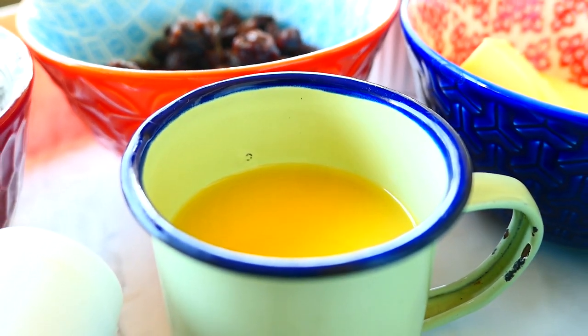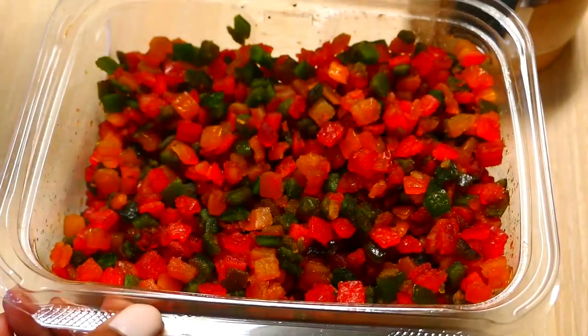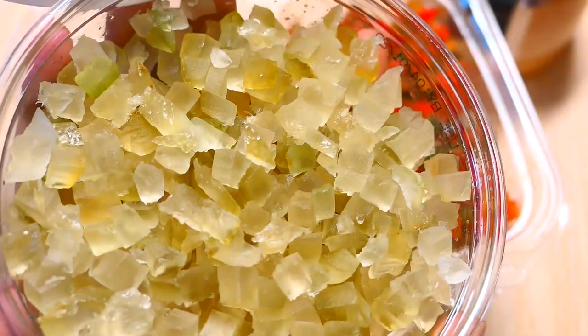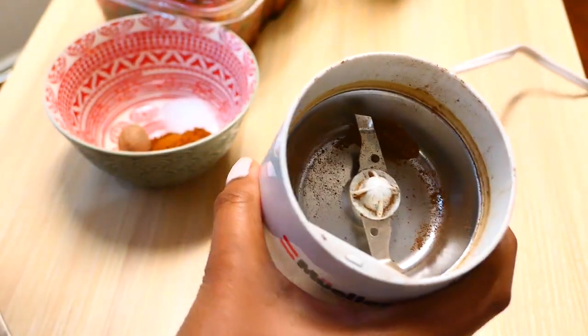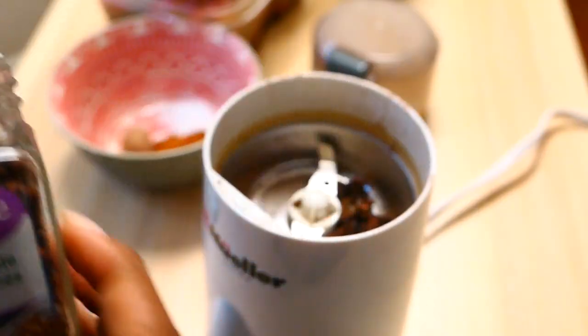I wanted to make it close to the traditional way. Here I have some candied mixed fruit that I got from the amazing Lassia in New York. I also have some citron that I got at my local grocery store. I actually ground some allspice or pimento berries in my spice grinder for some jerk chicken and left a little bit in there to grind with some whole cloves.